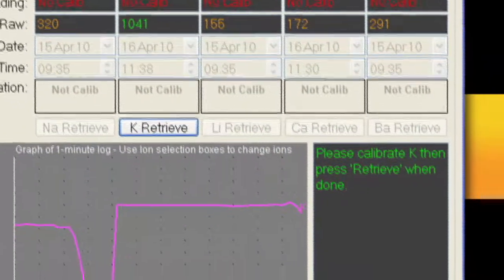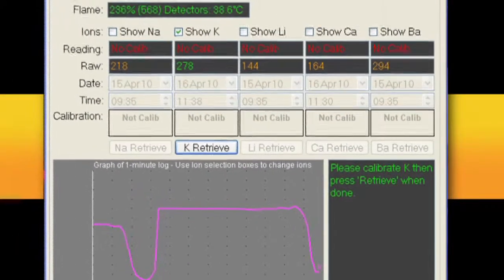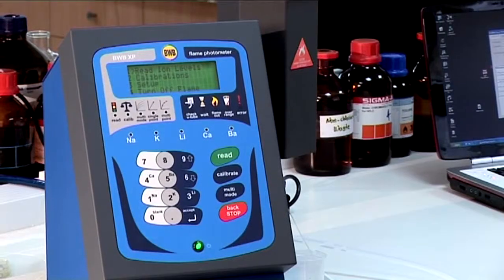If we want to calibrate several ions at several calibration points, we could repeat a multipoint calibration for each ion, but this would be quite time intensive.